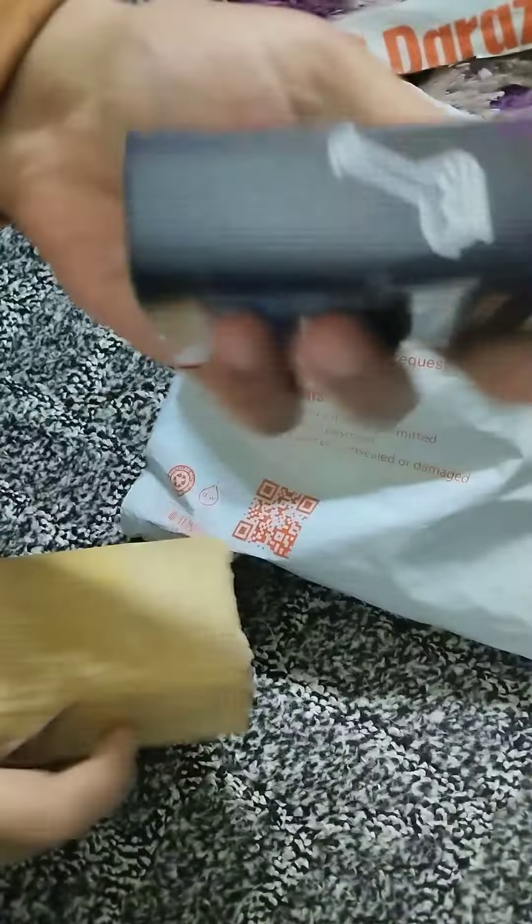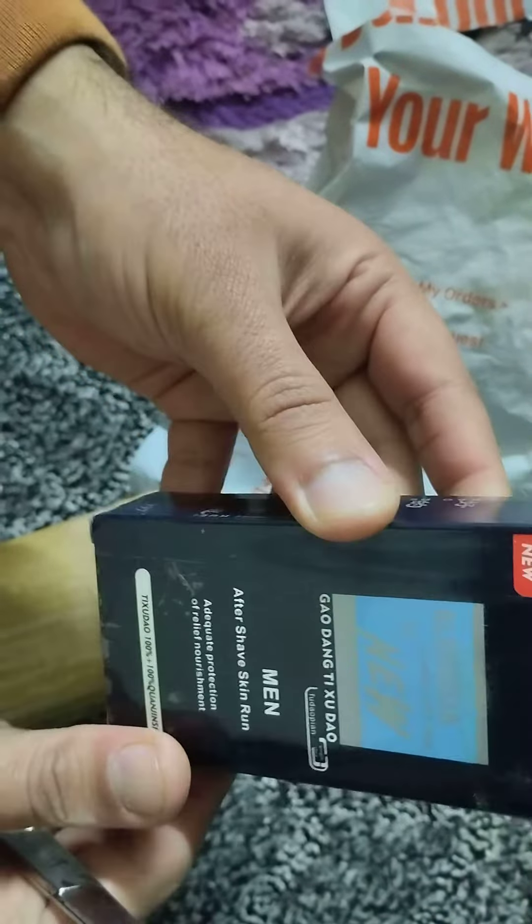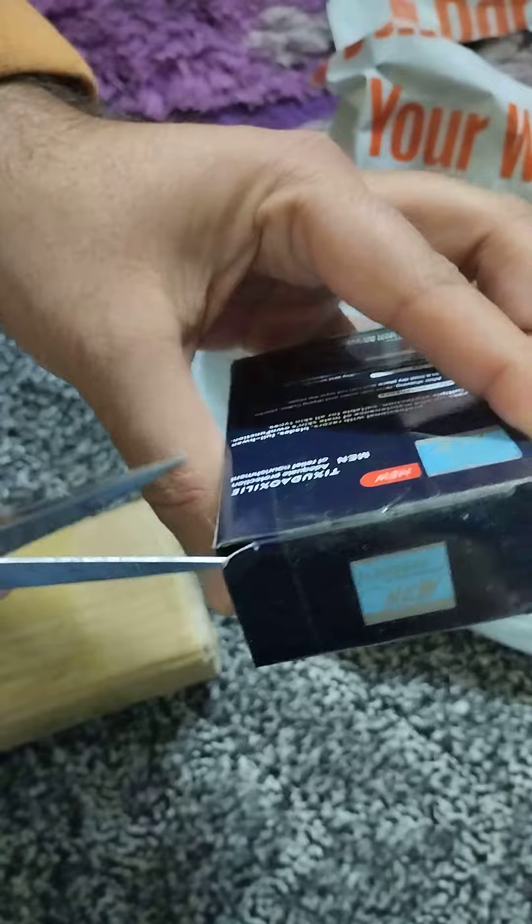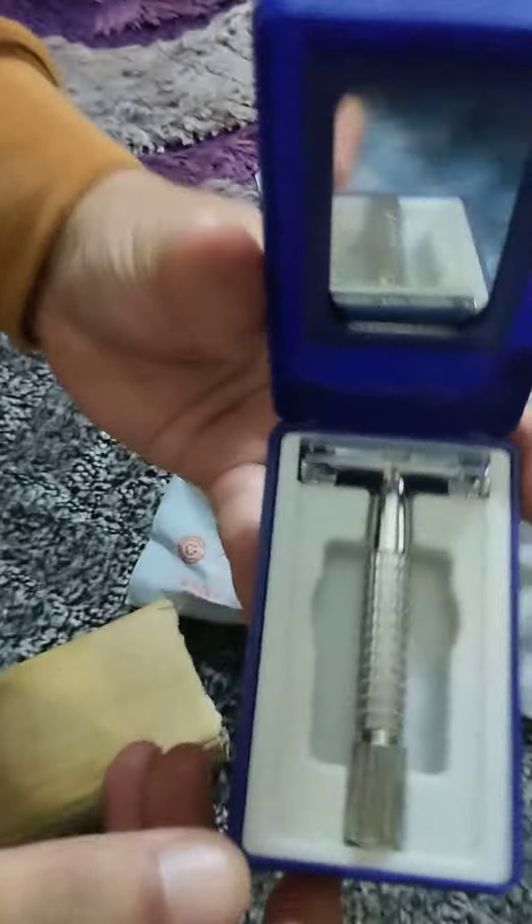There's a lot of packing. Looks like a pencil box. Look at this — Sashisha.